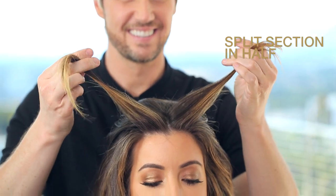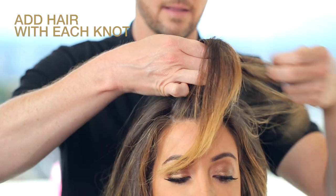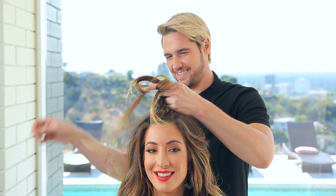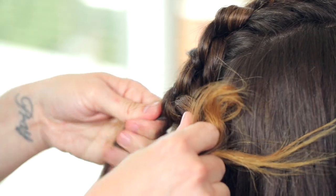Split this section in the middle and tie it in a tight knot. Once you have the first knot, add some hair to each side to tie another knot, working your way toward the back of her head. Think of it as a knotted French braid. Don't worry if your client has layers or pieces that stick out — this actually looks better if it's not too perfect.